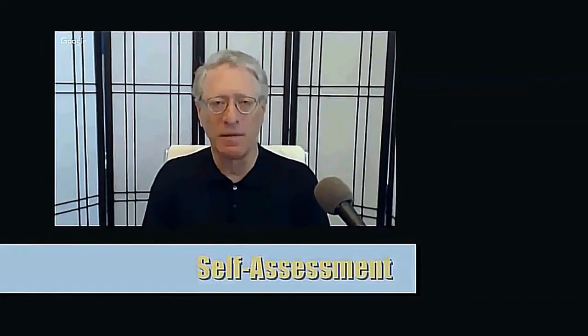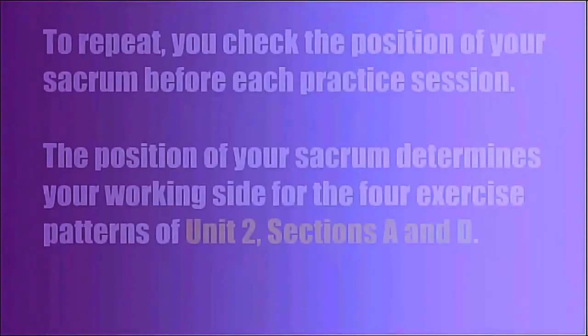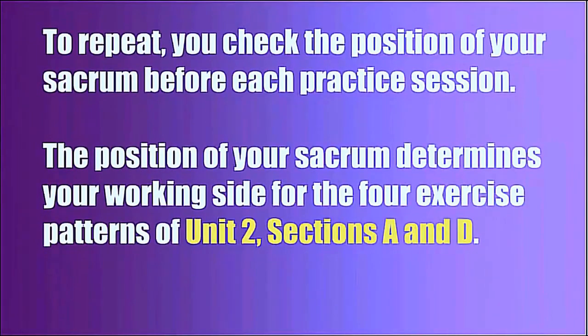Self-assessment: you determine your own sacral position before each practice session. People's sacrum changes position, and you may want to make sure you're doing the exercises for the correct side. You check the position of your sacrum before each practice session. The position of your sacrum determines your working side for the four exercise patterns of Unit 2, Sections A and D. A video tutorial provides instructions.